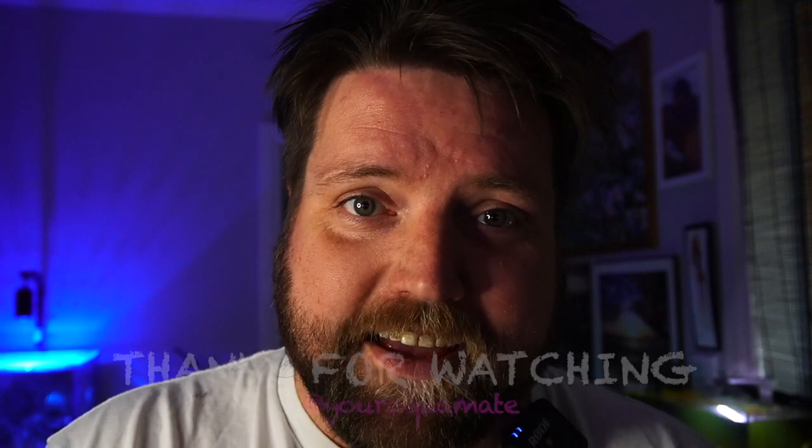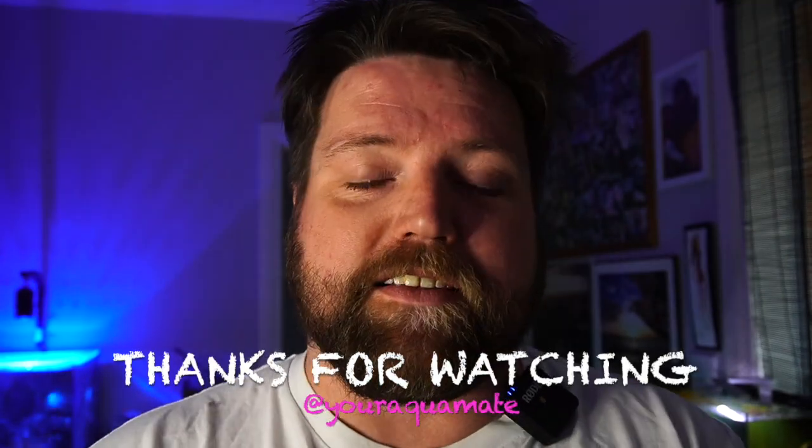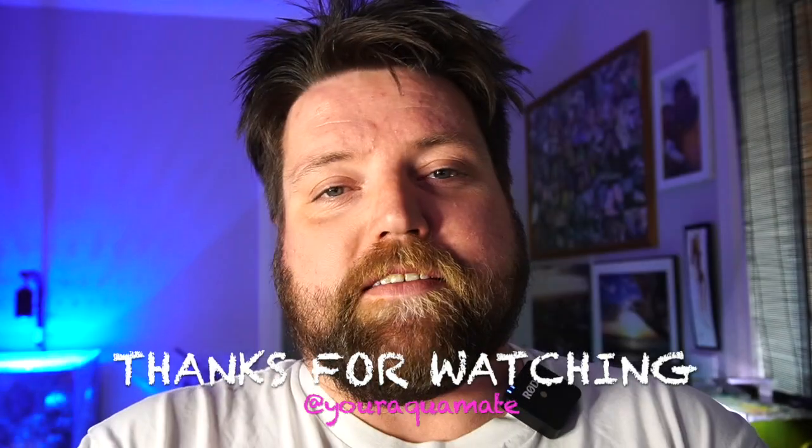Next week we're going to do something a little bit different — a vlog of the whole fish room, all of my tanks. We're going to take out the end of the year with a bit of a bang, wish everyone a Merry Christmas, show you where the room is at, what the channel's done for the year, and what we can look forward to next year. So I'm going to have to go start getting prepared for that video — it's going to be a big one. Can't wait to see you guys then.